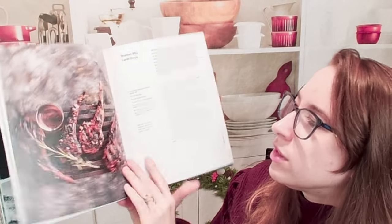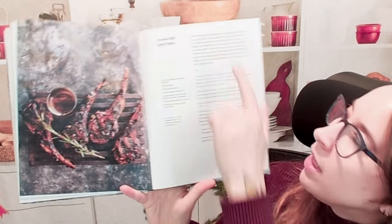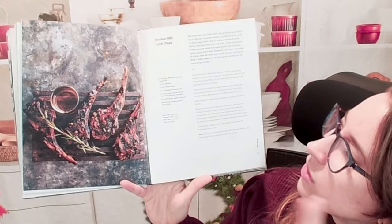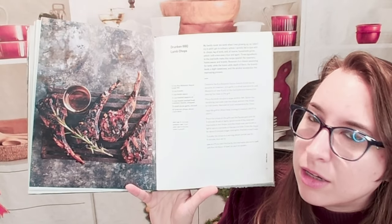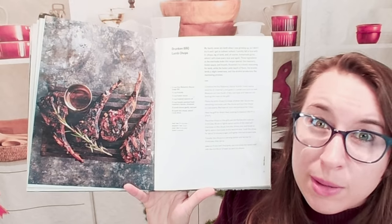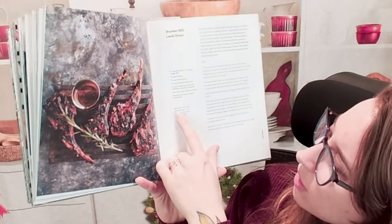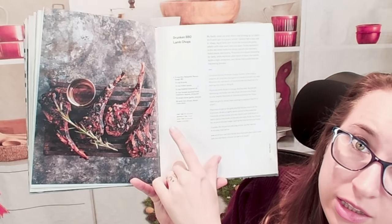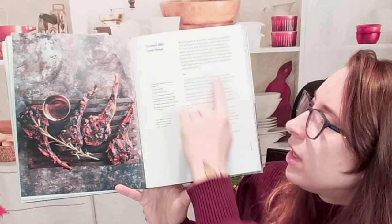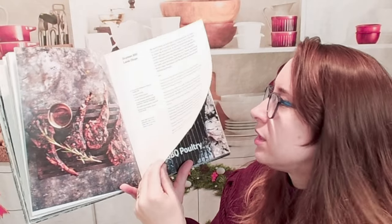Here let's go to some of the bigger ones. We have drunken barbecue lamb chops — super pretty. In the top right next to the title you'll see just where this recipe came from, the idea, the flavor profiles, some of the ingredients you might find, and maybe even substitutes. Here you'll see our ingredients, prep time, marinade time — a lot of these are marinades. We have how many it feeds, cook time, and then we have our instructions. All pretty simple standard cookbook stuff.